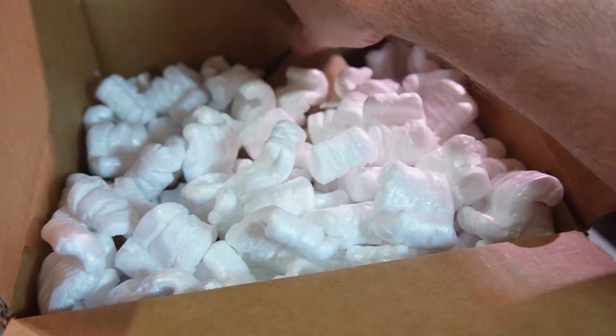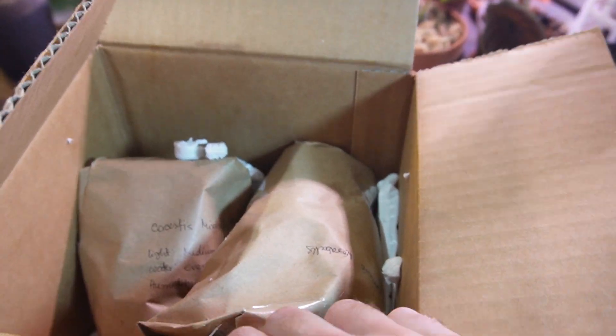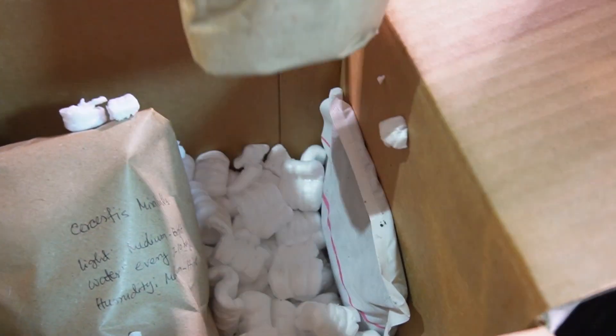I'm just going to take these out of the box here. I think they're taped. Stand by — I'm just going to dump out the packing material here. So there are the two plants in here. They are nice and snug in there. Here's my little heat pack taped to the side there.